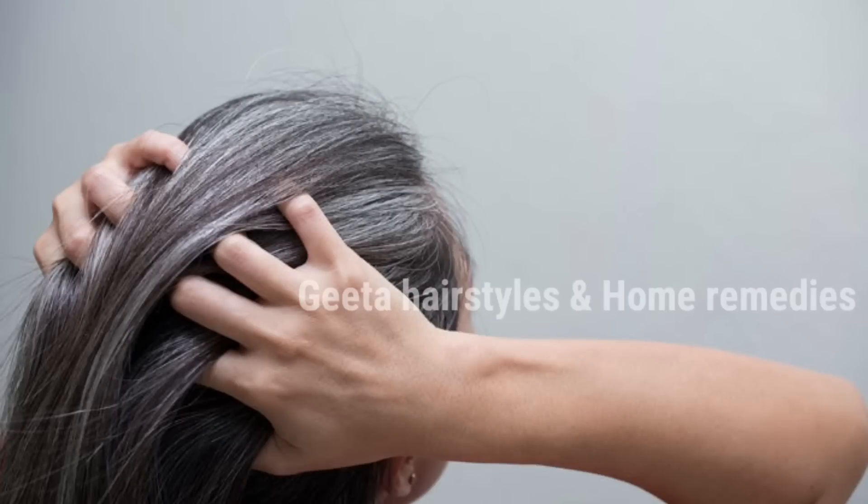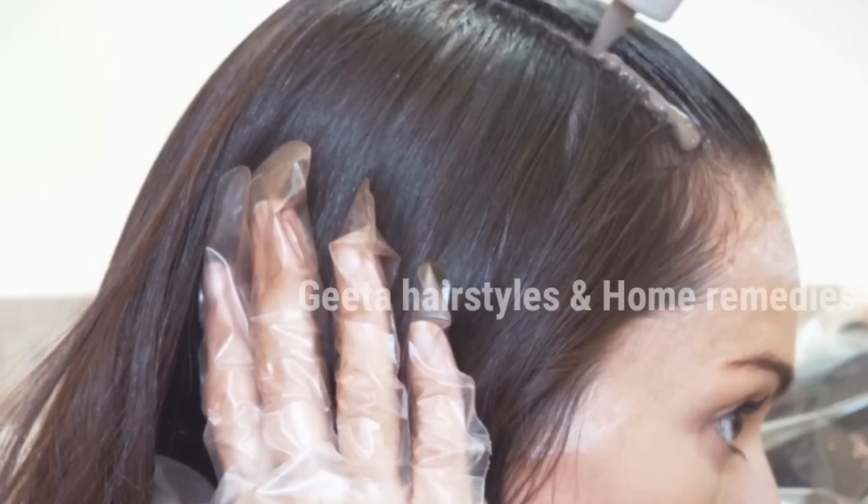Today we are talking about white hair, hair color, and hair dye. There are many salons and options available, and I have a lot of experience with hair dye.